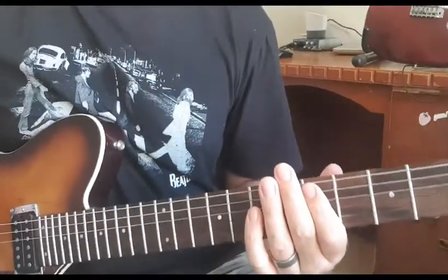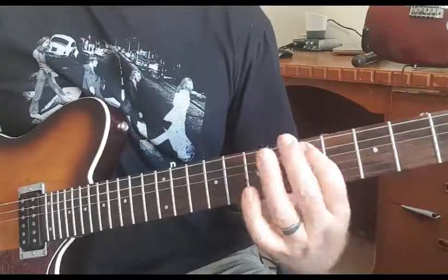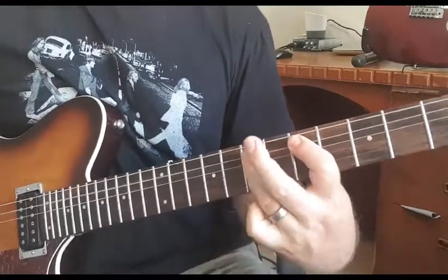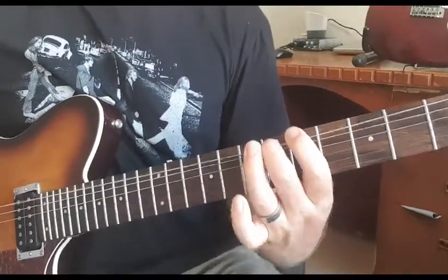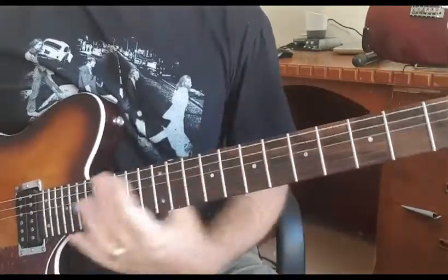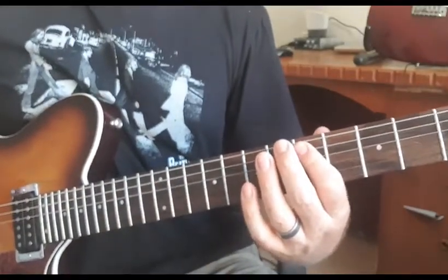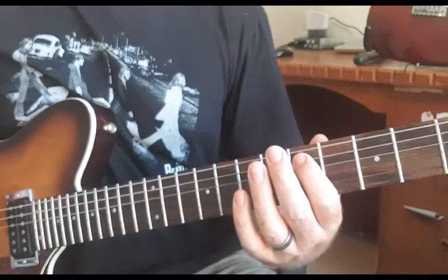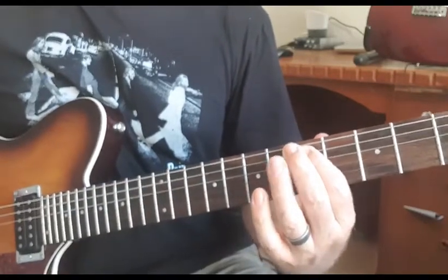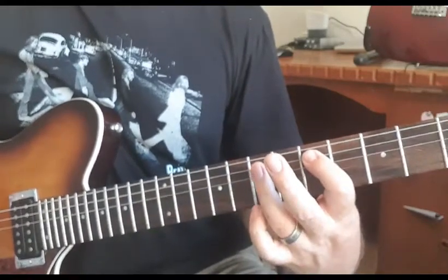And then the next bit you strum the open E - low E. So that bit's just strum the open E string, and put your first finger on the fifth on the A and D strings, and hammer on onto the A and the D on the seventh.